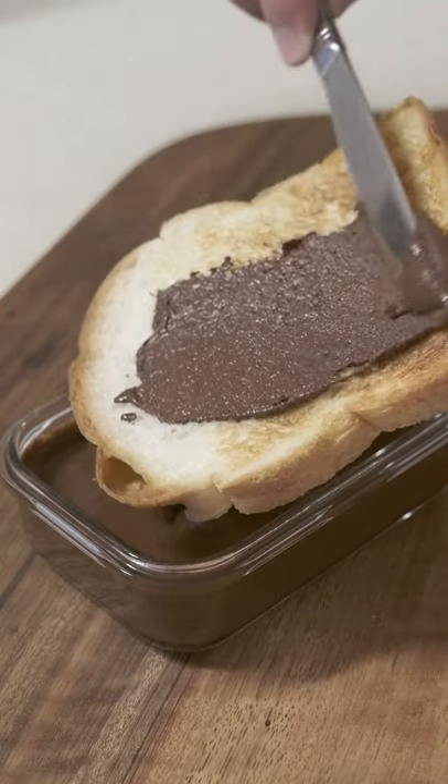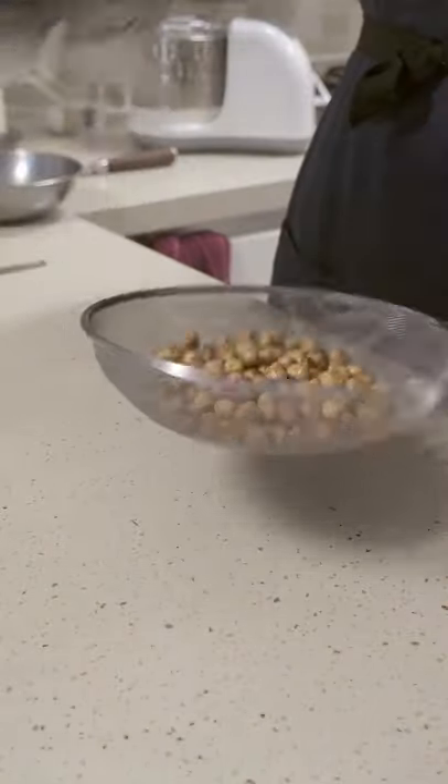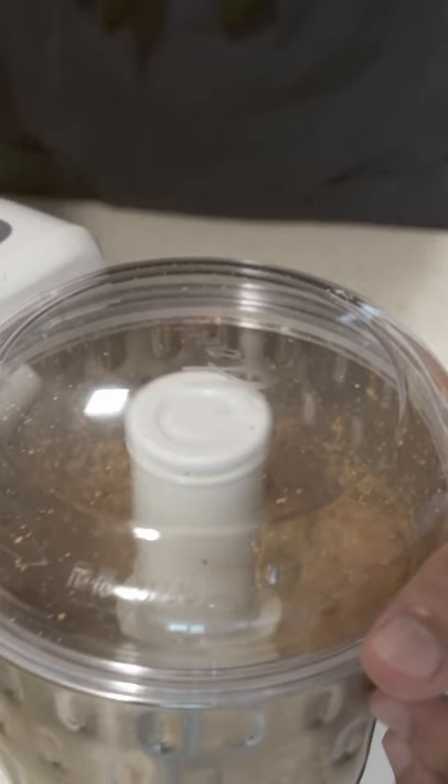This is the second version of my chocolate hazelnut spread. I'll throw up the ingredients here on the screen. I'm still toasting the hazelnuts at 180 degrees Celsius for 15 minutes, then letting them cool off a little bit before blending into as smooth a paste as possible.